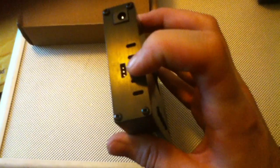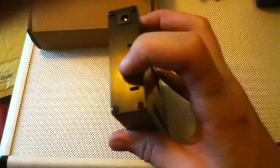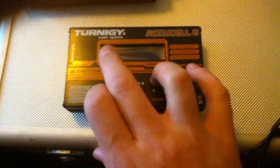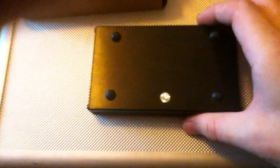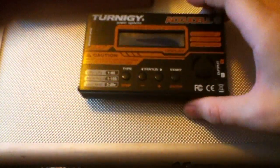On this side you've got your main power input, which is a standard 5.5mm jack. This little hole with three connectors is for a temperature sensor, which this unit doesn't include — it's an extra you can buy from Turnigy or any other retailer that sells these chargers. Underneath, there's a hologram to confirm it's an authentic Turnigy AccuCell 6 charger, since there are a lot of counterfeits out there.